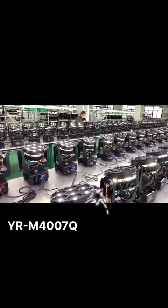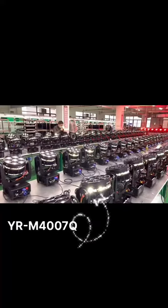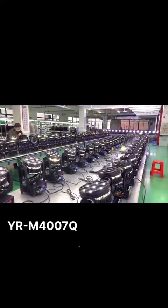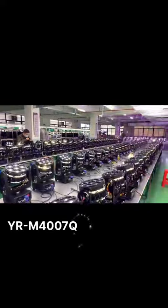This LED wash light can achieve pixel control, circle control and forward control. It also has overlapped effect and color mixing with fixed background. The zoom angle is from 9 degrees to 40 degrees linear dimension.